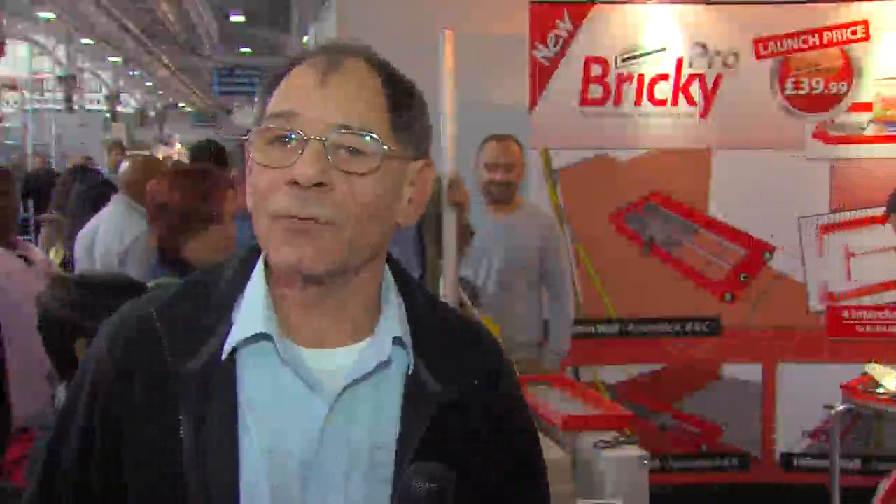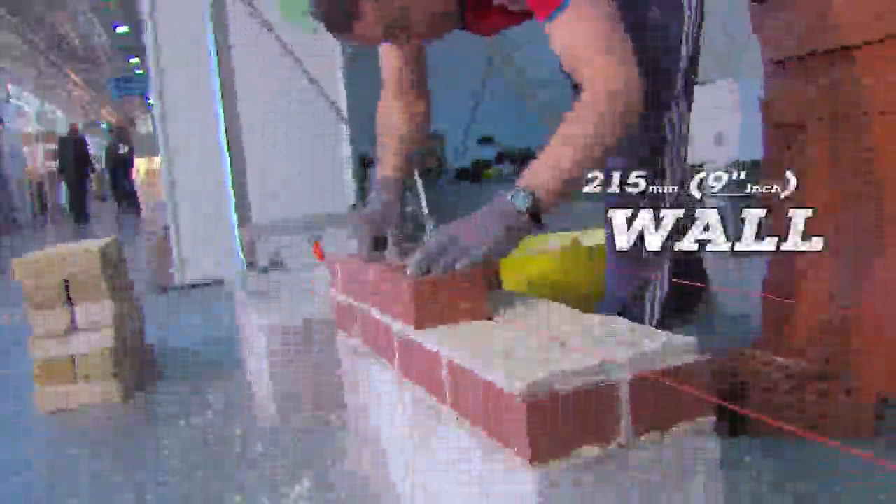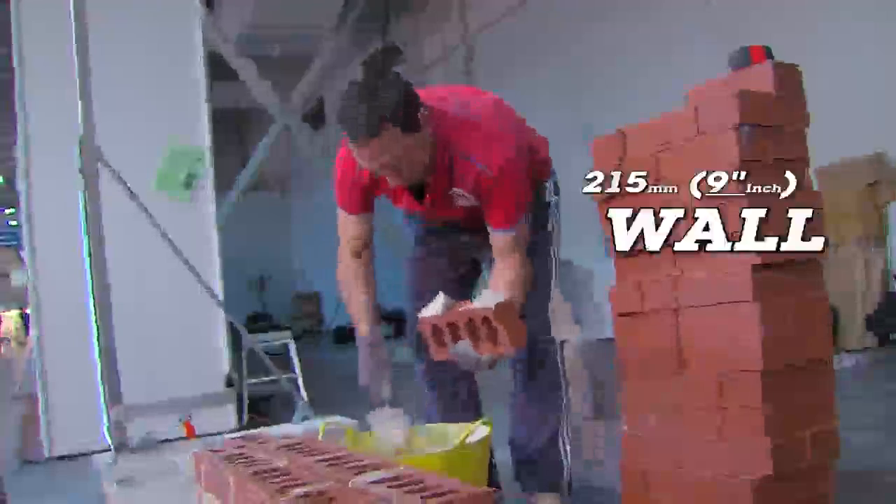I saw it on the TV about 12 months ago but it was only a four and a half inch brickwork, but I wanted one for a nine inch brickwork. Coming here today I've gone and bought one. I've got a garden wall to build — five foot high, 15 foot across, and it's nine inch brick. I think it's a brilliant idea; I think anyone can knock up a bit of cement and with a bit of imagination you can do all sorts of brickwork.